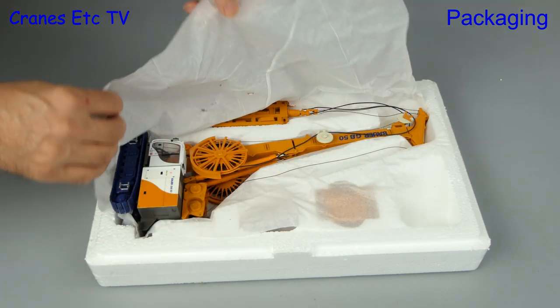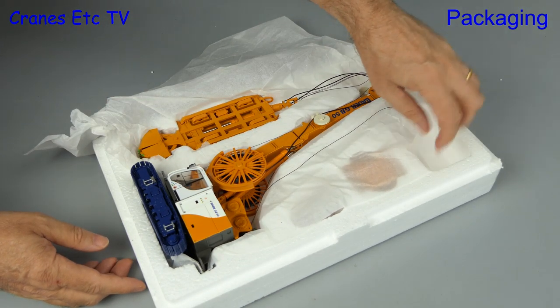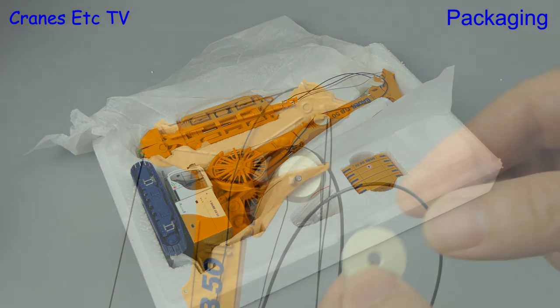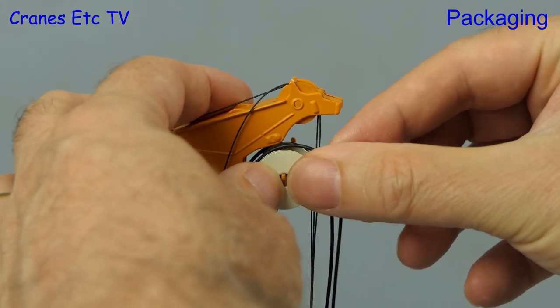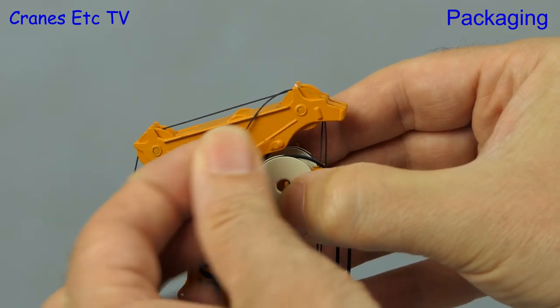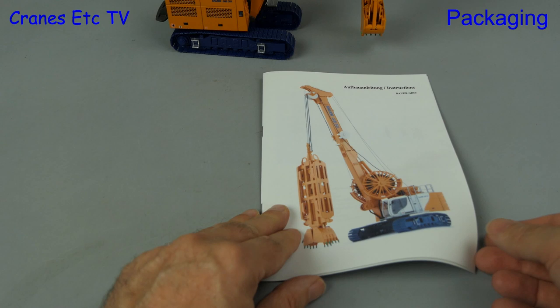Removing the paper you can see that the model is largely assembled in a working configuration, with just a few separate parts including the counterweight and some bags with pieces in them. Out of the box one part was detached — a guide wheel for one of the hoses — but this is a very easy fix. The wheel is put in place and a clip goes in to hold it there, with a bit of Superglue to finish the job.